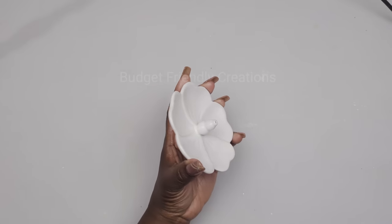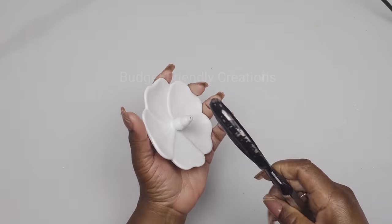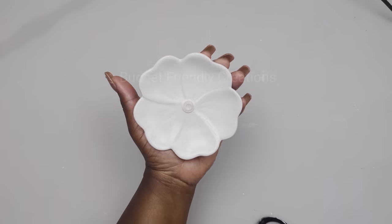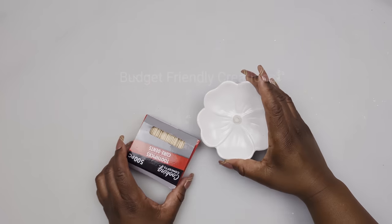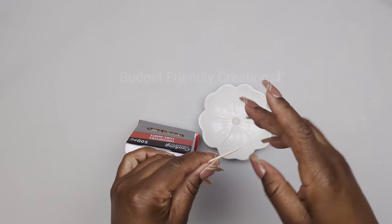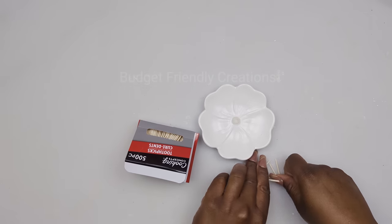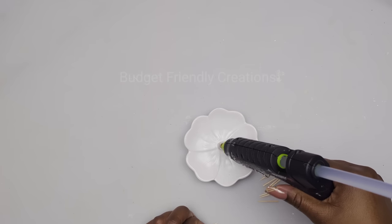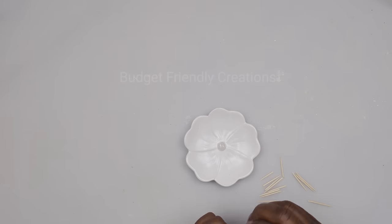For our first project we are making a wall decoration, and I'm using these incense burners from the Dollar Tree. I'm just going to take off that center piece — this is what you should have. I'm also using toothpicks; I'm just going to break my toothpicks in half, then I'll use my hot glue to attach my toothpicks to the center and just enhance the flower shape a little bit more.